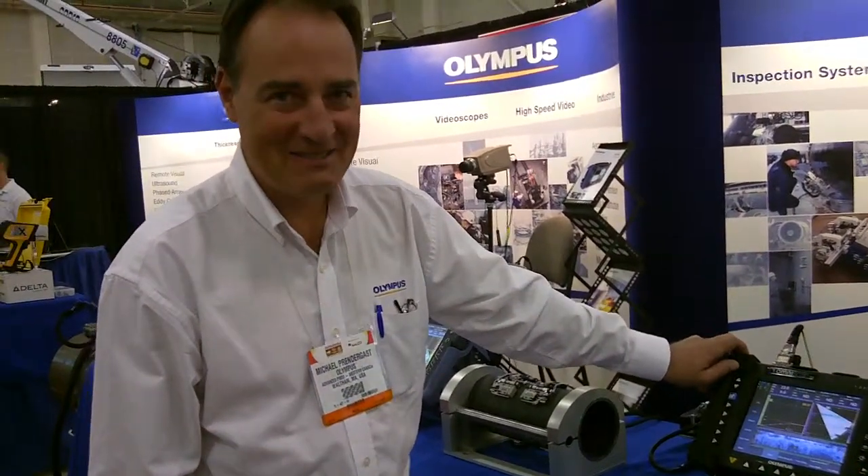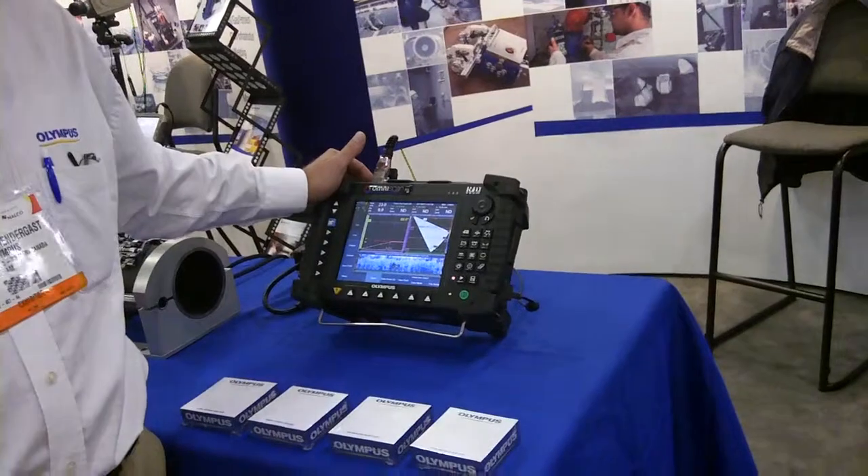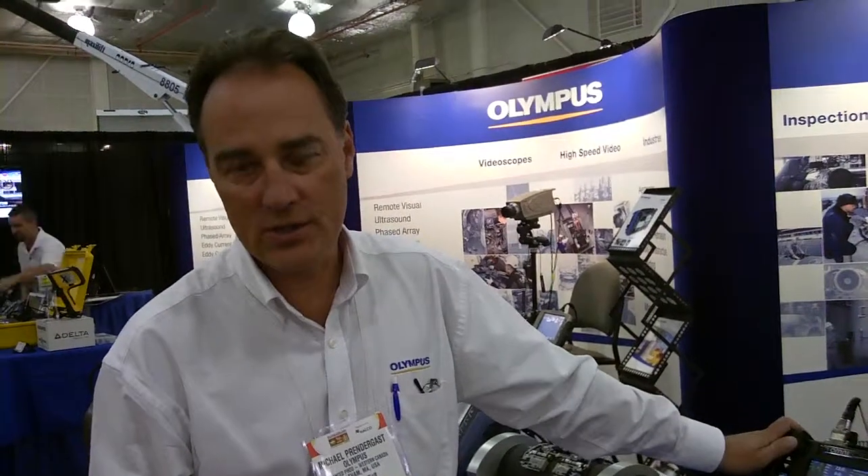So this is the OmniScan MX Phased Array Modular Inspection Platform. It is an ultrasound machine that creates focused and steerable sound beams for inspecting welds. We basically fan the sound through the weld on either side and inspect for lack of fusion, for slag lines, for porosity, and for incomplete root penetration.